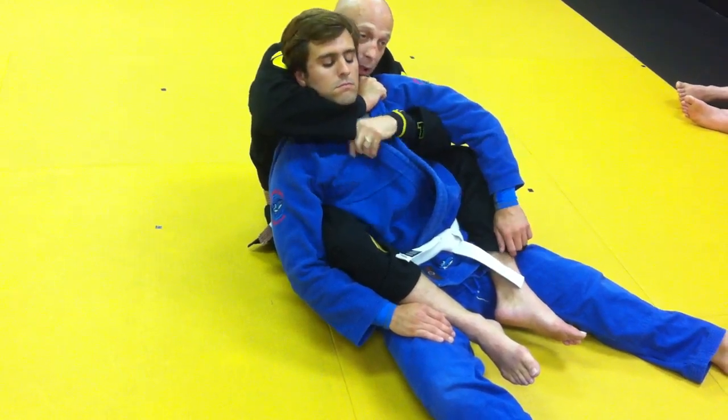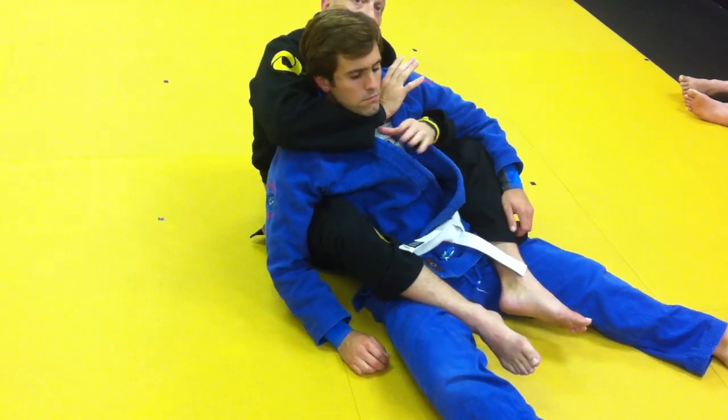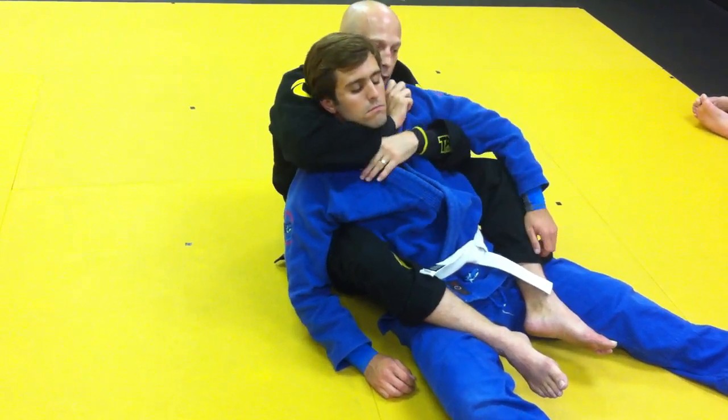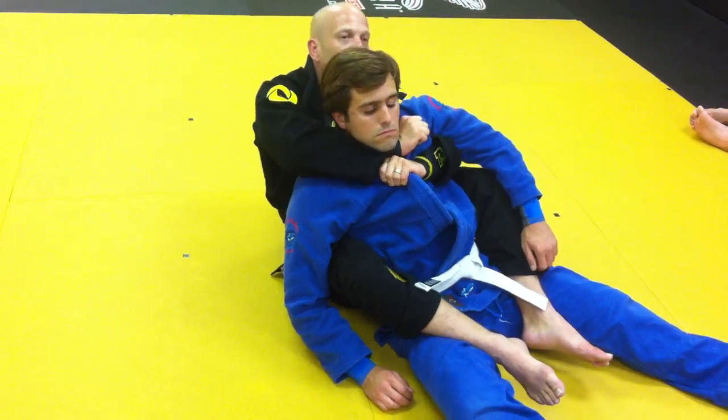From here, I'm just stretching like this. I'm not letting go of the grip. I'm just taking both of my pinkies and trying to put them together.